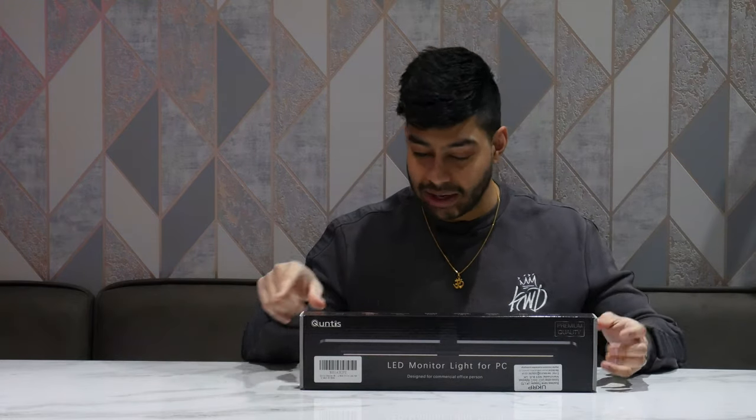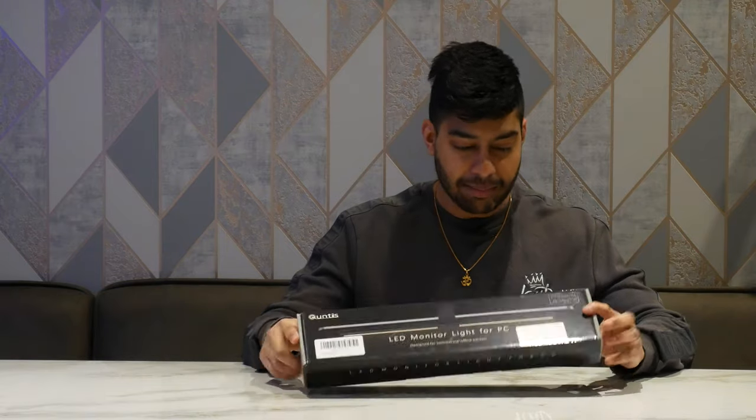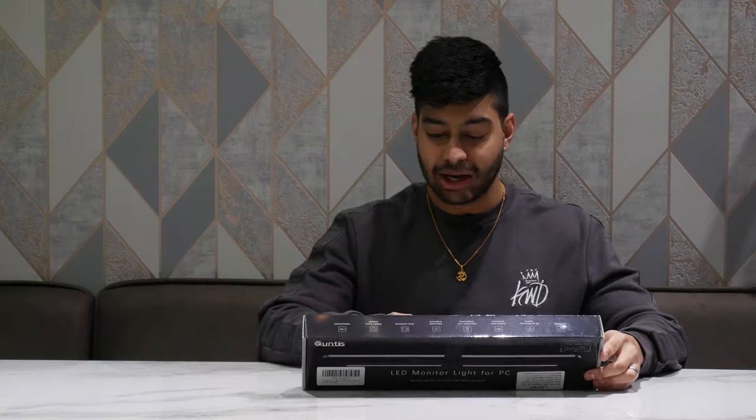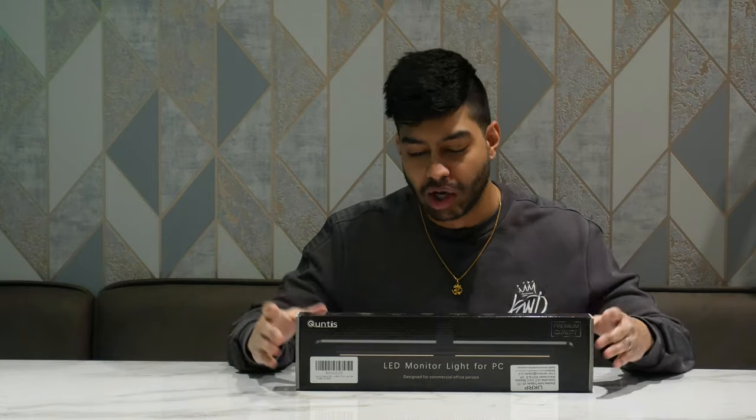It's an LED light with adjustable color temperature. On the back it says the color temp goes from 3000K to 6500K. 3000K is a warm white, quite cozy looking, all the way up to 6500K which has a bluey tinge. 4000K is your neutral white light, and it also has adjustable brightness.